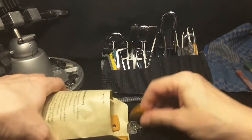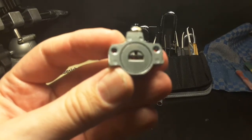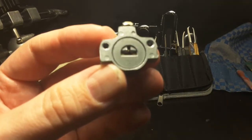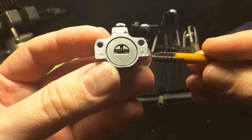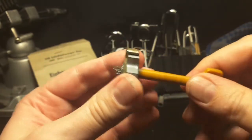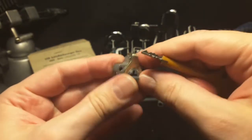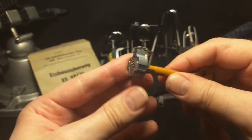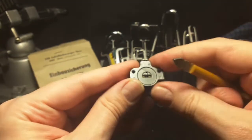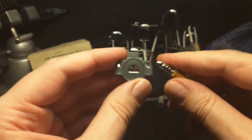I want to show you the lock. It's a six-pin lock and a little bit like the cross lock, but only three rows. The key fits from both sides — it sticks out on this side and when I put it in the other side it works too.